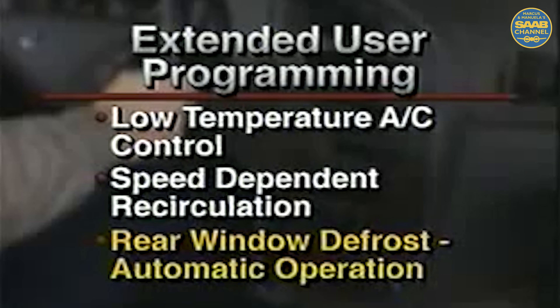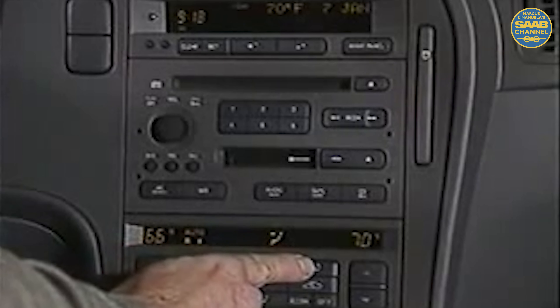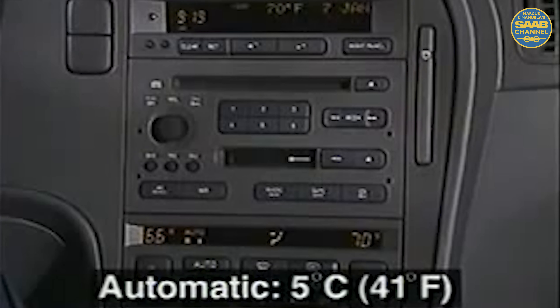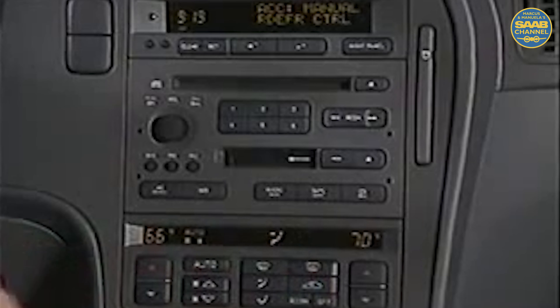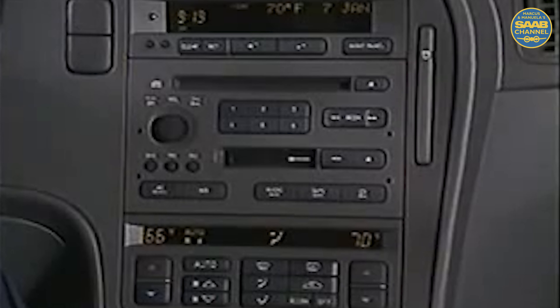We'll review rear defroster automatic operation to provide an idea of this convenience. If the driver presses the rear defrost button for several seconds, the SID will display ACC auto defroster control. The rear window defroster will automatically be switched on if the outside temperature is below 5 degrees Celsius, 41 degrees Fahrenheit. If the driver presses the rear defrost button for several seconds again, the SID will display the text ACC manual defroster control. This indicates that the rear window defroster must be manually switched on. This is the normal factory setting.